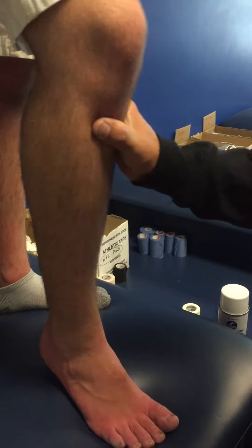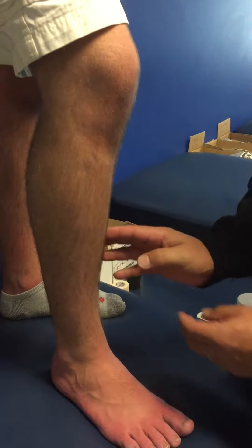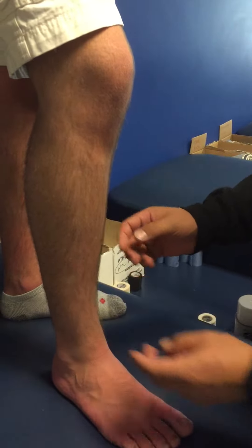We're going to demonstrate shin splint taping. The most important thing with shin splint taping is to find out what side — whether it's the medial or lateral side of the tibia — that they have pain.